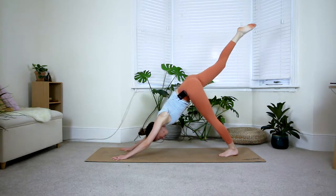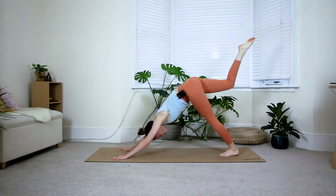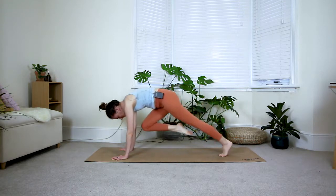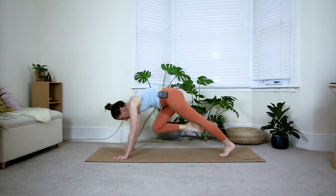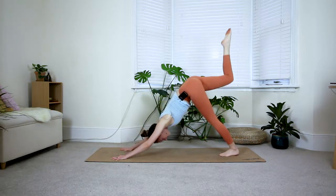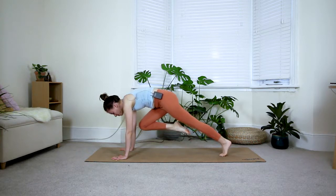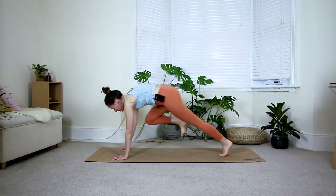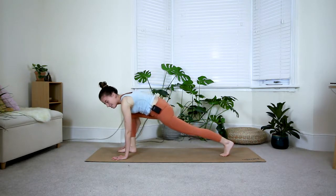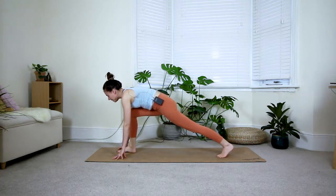Inhale back to three-legged dog, keep your hips squared. Exhale tiger curl — really grip your fingertips into the floor. Repeat: inhale three-legged dog, exhale tiger curl. Two more — inhale, really press your chest back, exhale. Last one — inhale, exhale, hold for two breaths, really squeeze your knee in towards your chest, keep gripping your fingertips into the floor. Last inhale, exhale — step your foot down in between your hands, or waddle your way forward.